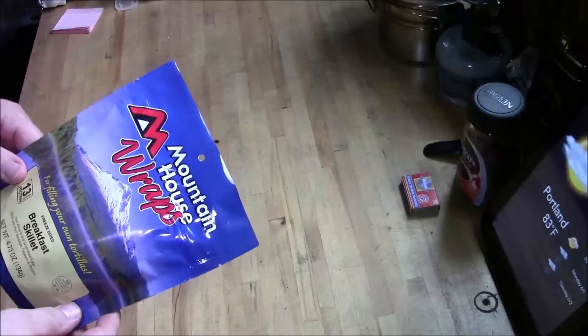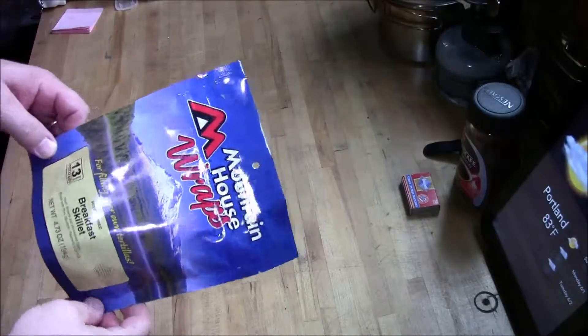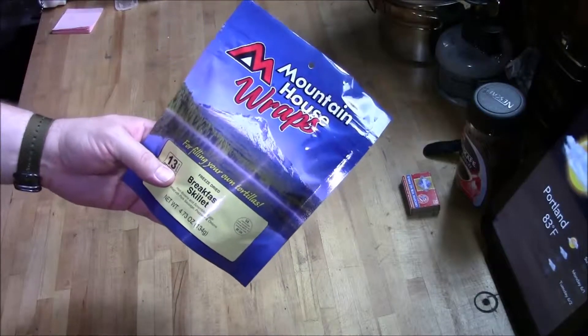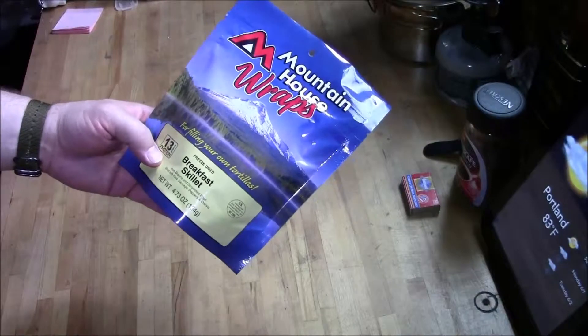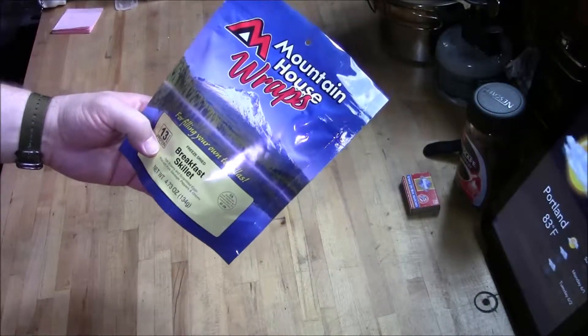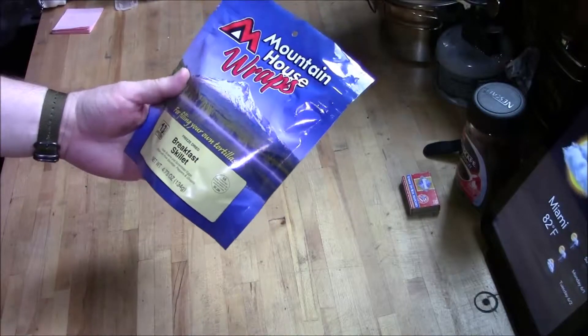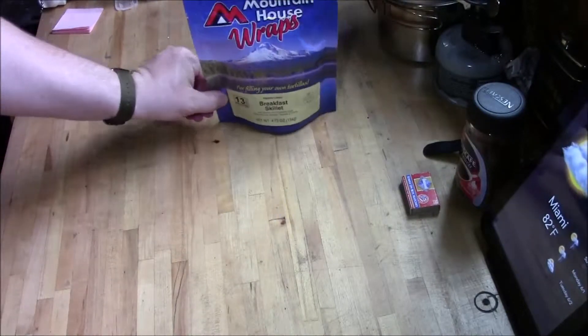Hey YouTube, got some Mountain House dehydrated food. First thing I have is Mountain House wraps, freeze-dried breakfast skillet — contains hash browns, scrambled eggs, pork sausage, peppers and onions. That's a pretty good one.